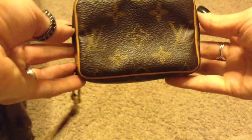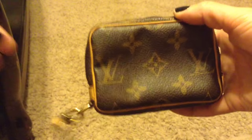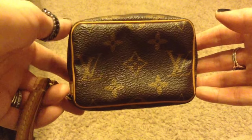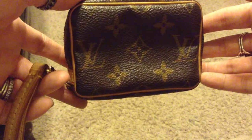I believe that it's meant to be a camera case — at least that's what we were told at the store. But you can use this for several other things. So I'm going to show you what it looks like with my camera in it, and then I'm going to put some little items in it and show you how it looks like that also.